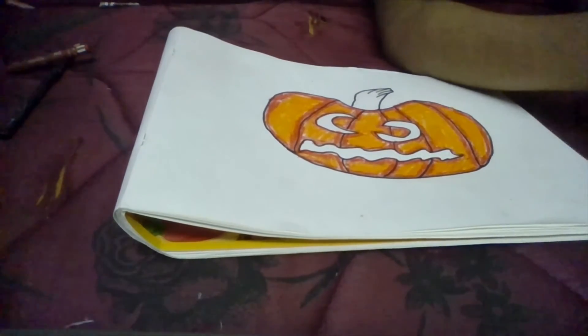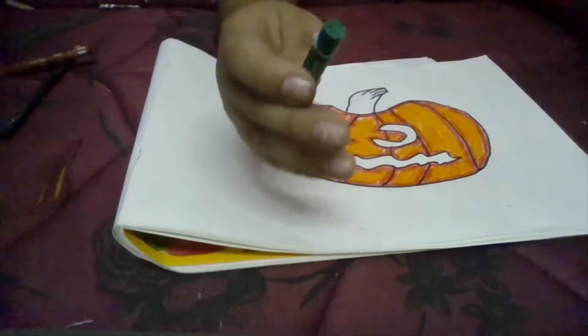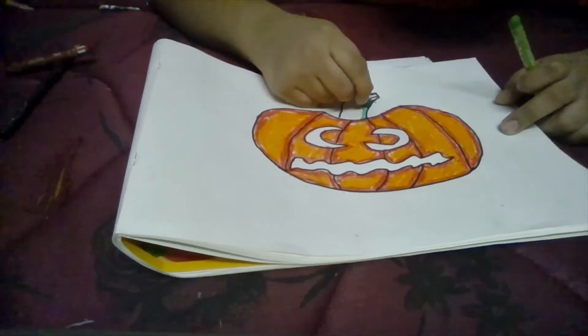We are going to colour the stem. I am going to take dark green and light green, and just as before, we are going to trace it with dark green.